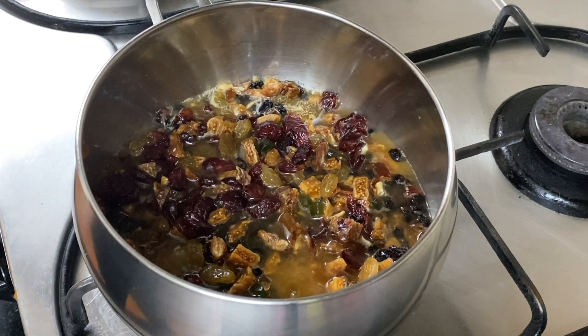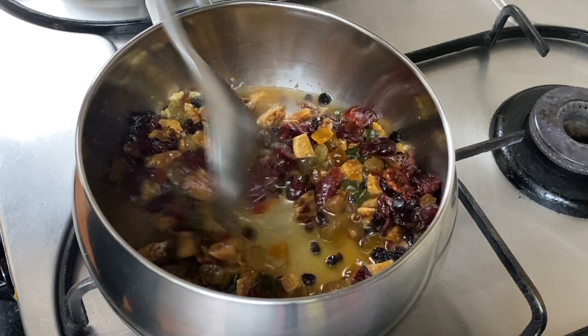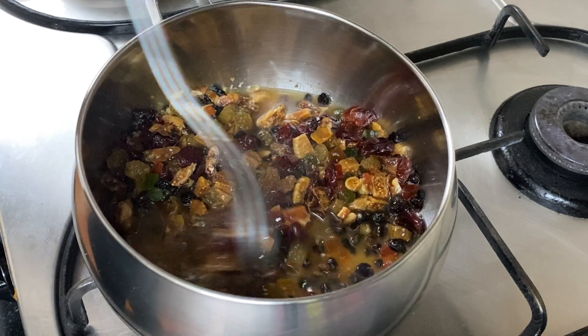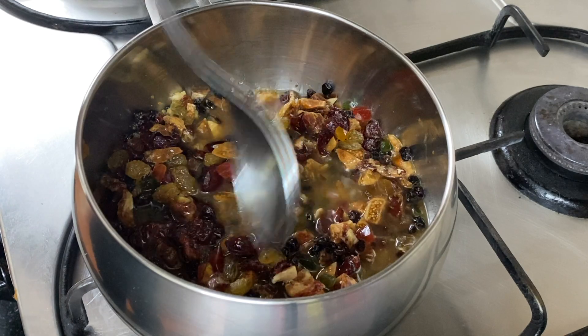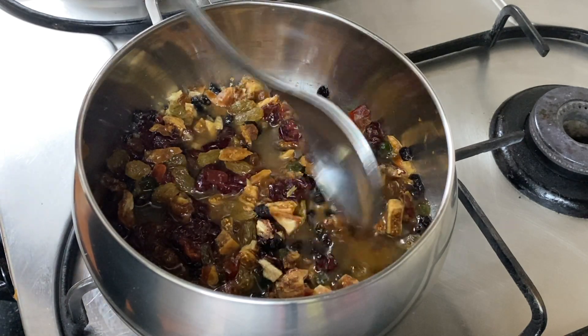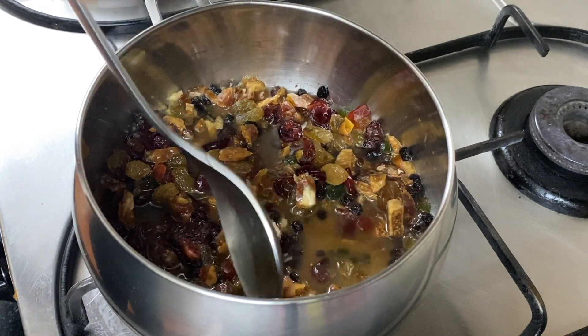Traditionally, plum cake was made with berries soaked in rum, but because we want to do it instantly and make it alcohol-free, we will have a good result with this method.